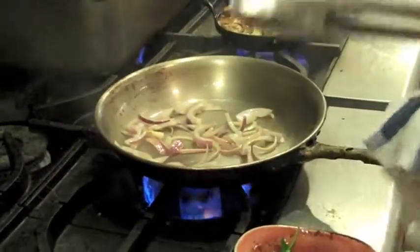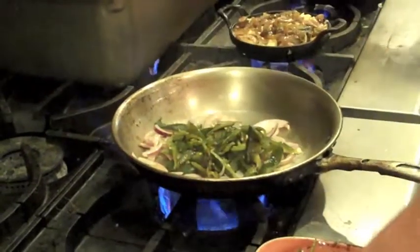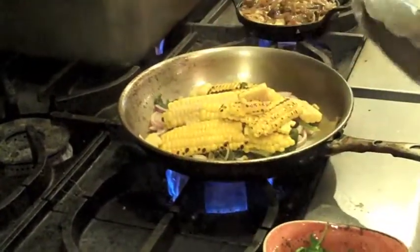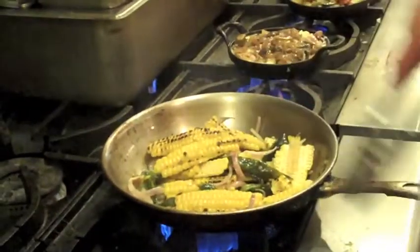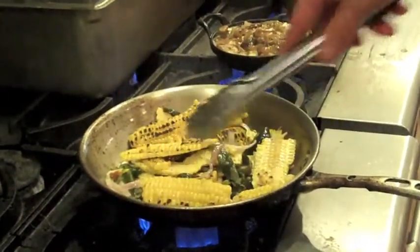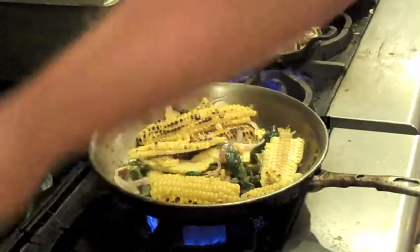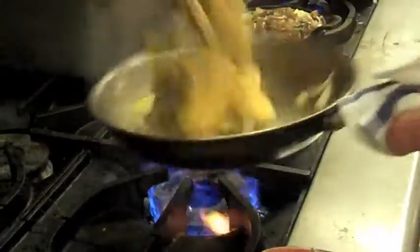Just give it a quick toss. Be careful to leave the corn whole as possible so you've got these nice large chunks of corn. We're going to take a quick toss, take a little bit of our sea salt, and sprinkle it evenly over the Mexican corn. Just continue to let it cook until it gets hot all the way through.